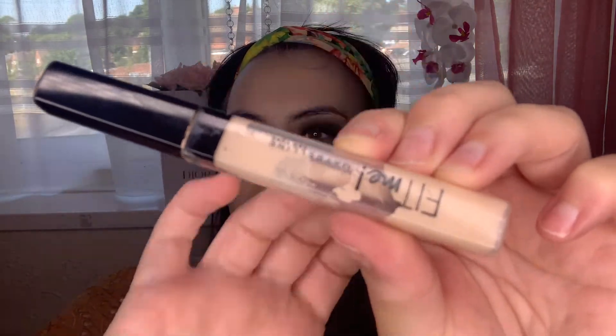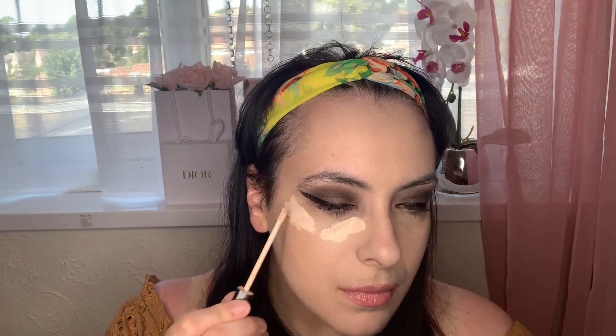For concealer, I'm going in with the Maybelline Fit Me Concealer. I absolutely love this concealer — it is so blendable. I love the drugstore; it's a great formula. I do wait a few seconds before blending out my concealer, because I feel like this technique helps blend it nicely. It looks flawless and I also feel like it helps prevent creasing under the eye. So I'm just blending my concealer out.